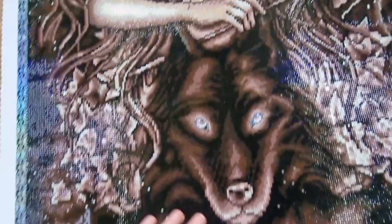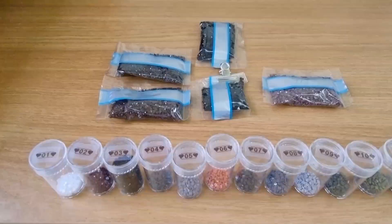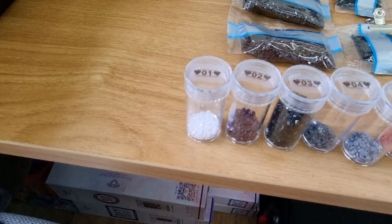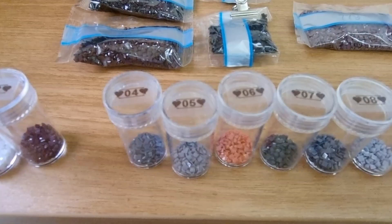I'm going to show you the leftover drills that I had. So obviously number one is the AB, which is the 141 there — they go in that order. Number three is the 310, and I have a whole pack there, half a pack there, and some in there.